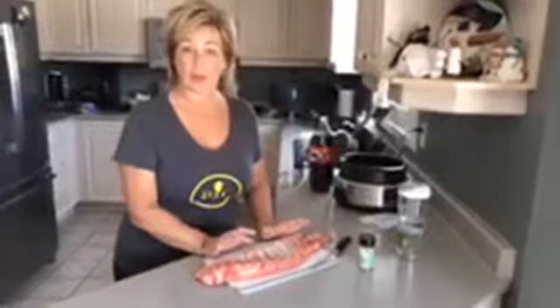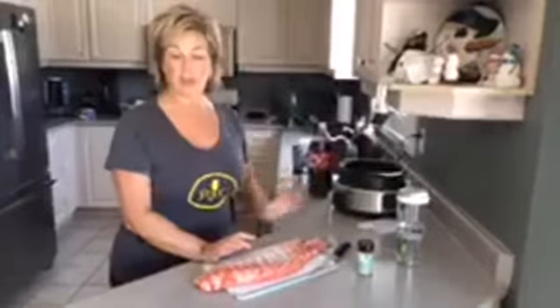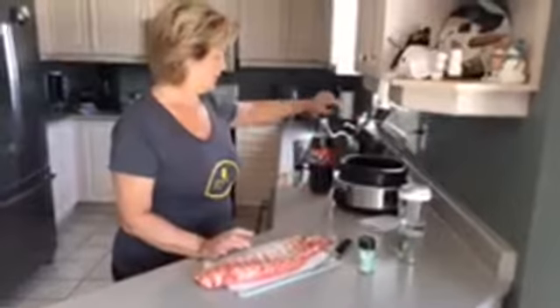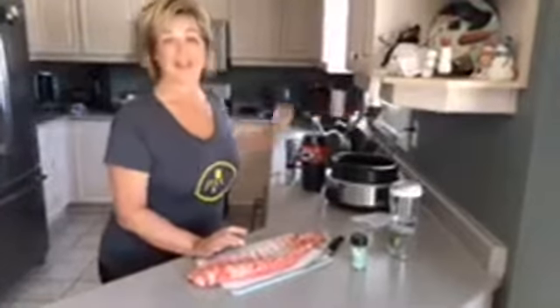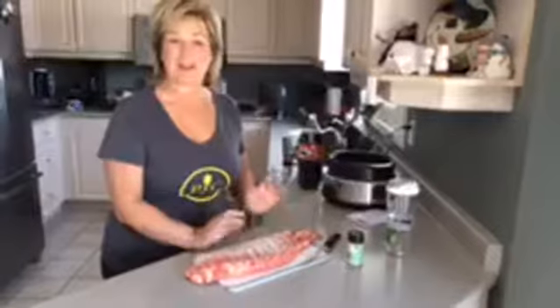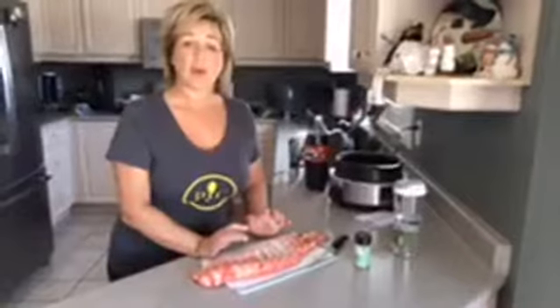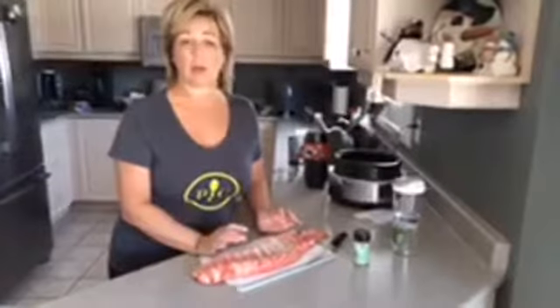So I'm going to put the rub on the four sections of ribs, put them into the Dutch oven, and pour over some root beer — six ounces of root beer — and let them cook all day. About an hour before they're ready, I'm going to put in a cup and a half of barbecue sauce.